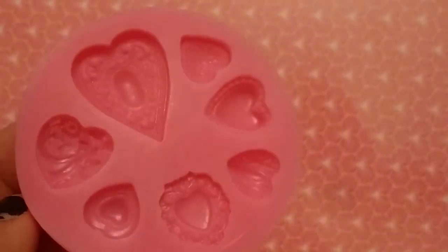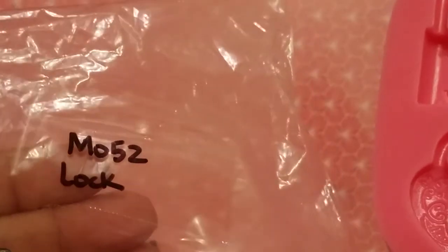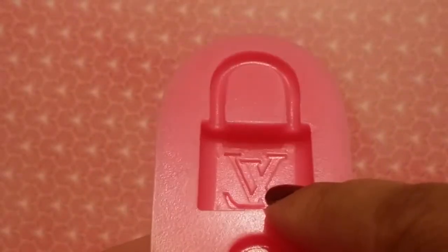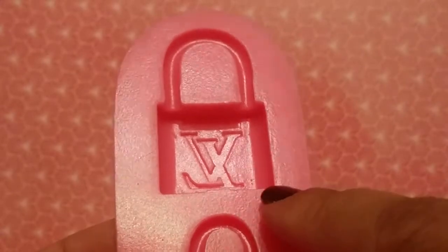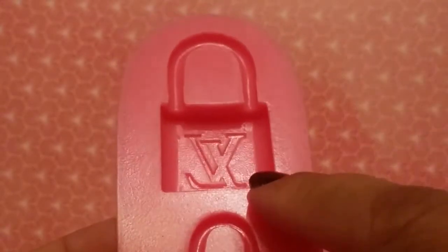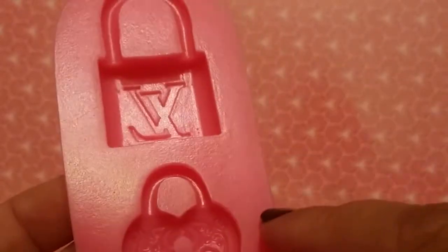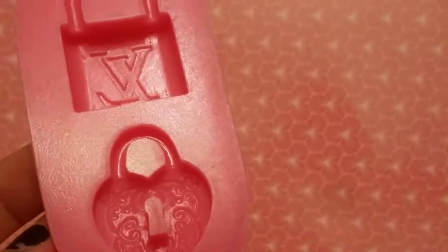Then I also got this one — these are locks. This one is heart-shaped and this one is like a lock and it has the LV on it. I'm not sure if she's going to have this one listed, so if you don't see it, go ahead and message her. These are going to be a lot of fun — they're a bigger size, super cute.